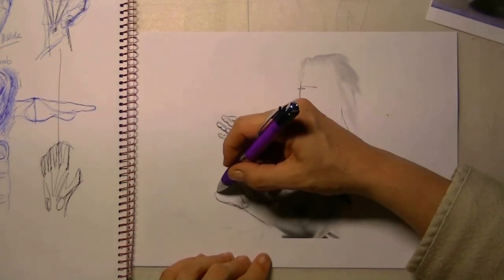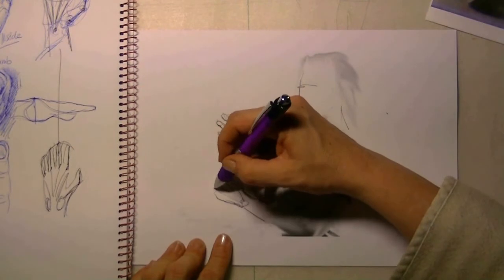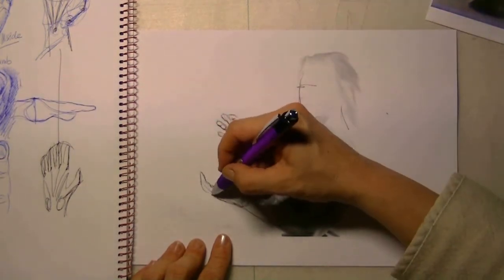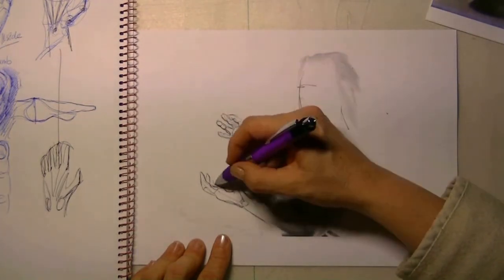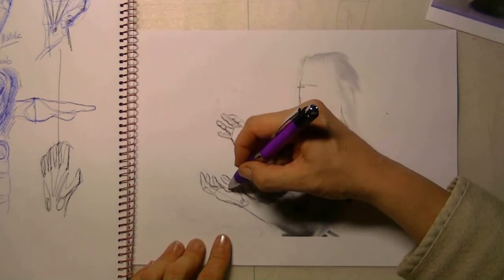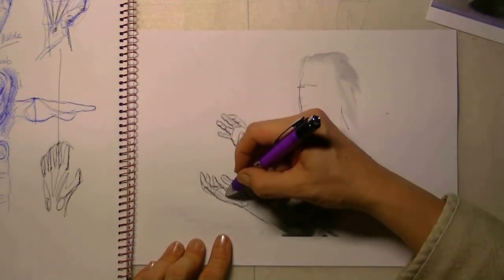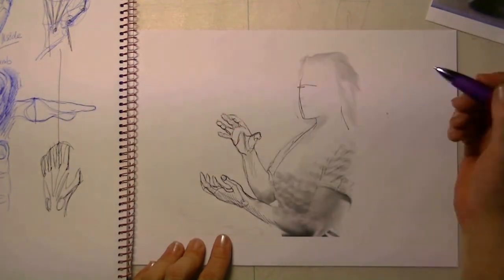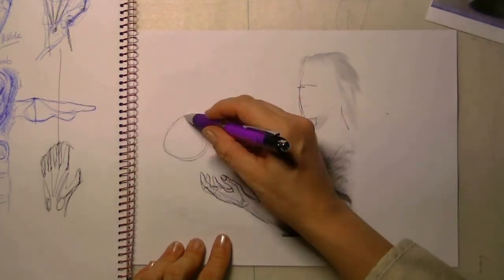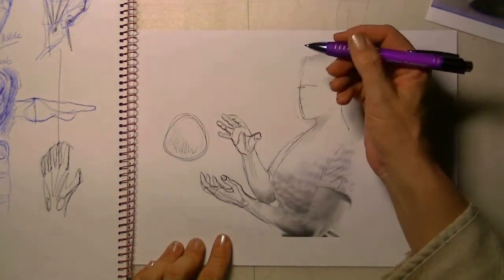For the other hand I have to decide again how this will go. I've taken in the joint of the wrist and now I can easily put on some fingers — maybe one is going there, just simply trying something to make it look like it should be, maybe like I was trying to catch a ball or something.